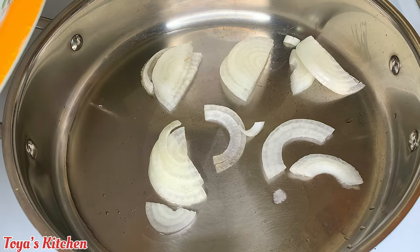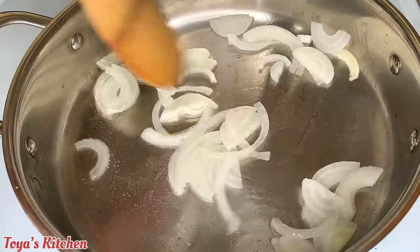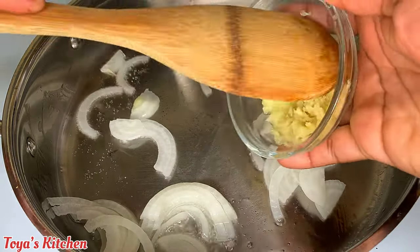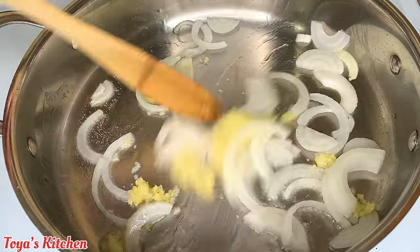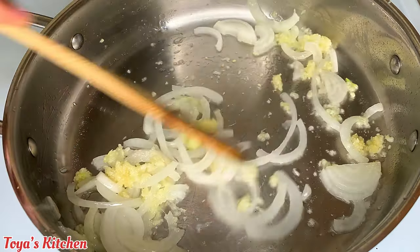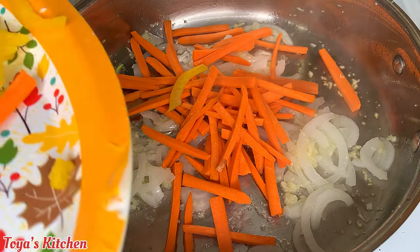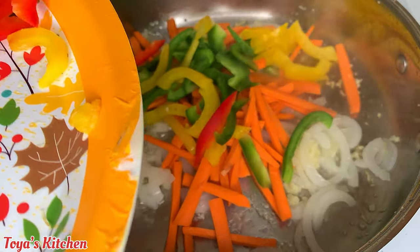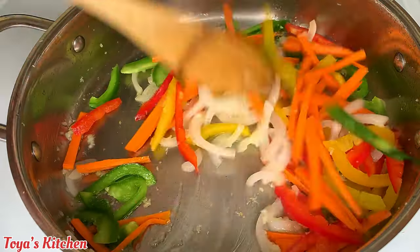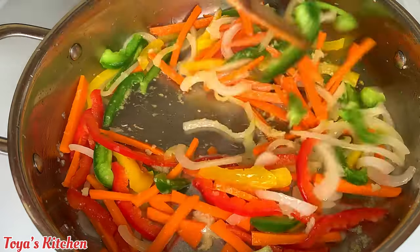In a heated pan with a little vegetable oil, I'm going to start sautéing my veggies. I'll start with the onions, adding them in different batches — though you can toss them all in if you have a big enough pan. I'm adding my garlic and ginger paste, giving it a good mix and letting that garlicky ginger aroma perfume the onion. Then I go in with the carrots first, then the bell peppers, sautéing for about two to three minutes.